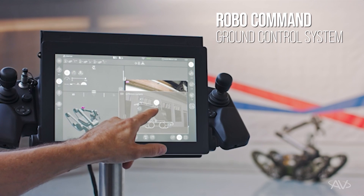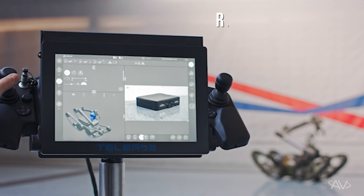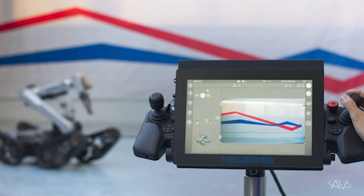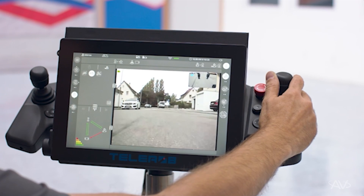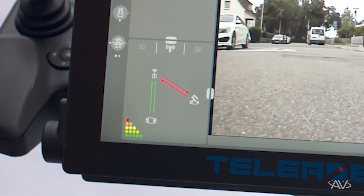All of the TELEMAX and Teodora robots operate off of our RoboCommand common architecture controller. This provides a multi-touch, intuitive touchscreen control with ergonomically designed joysticks, and features the ability to create a secure wide area network communication system through our IP mesh radios.